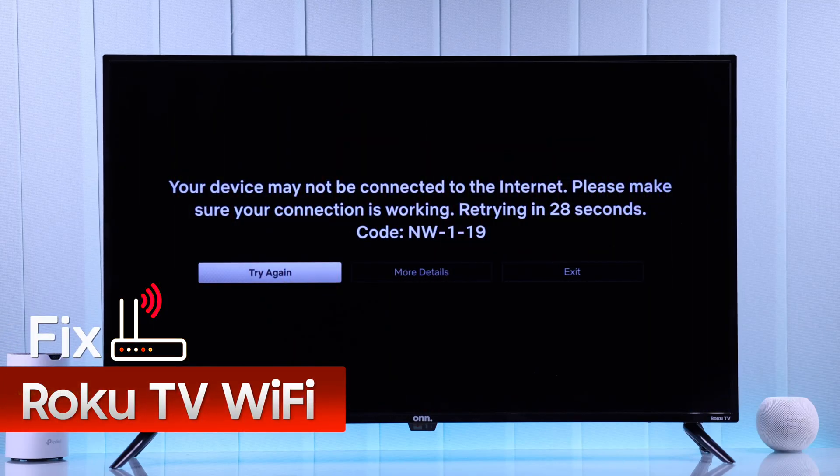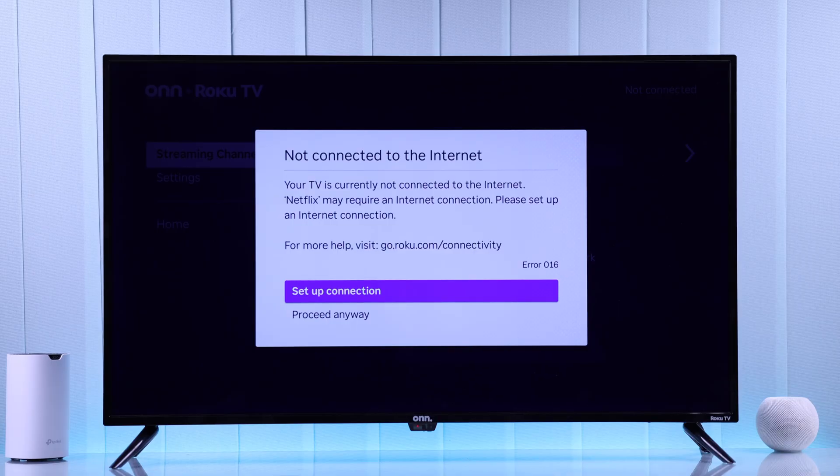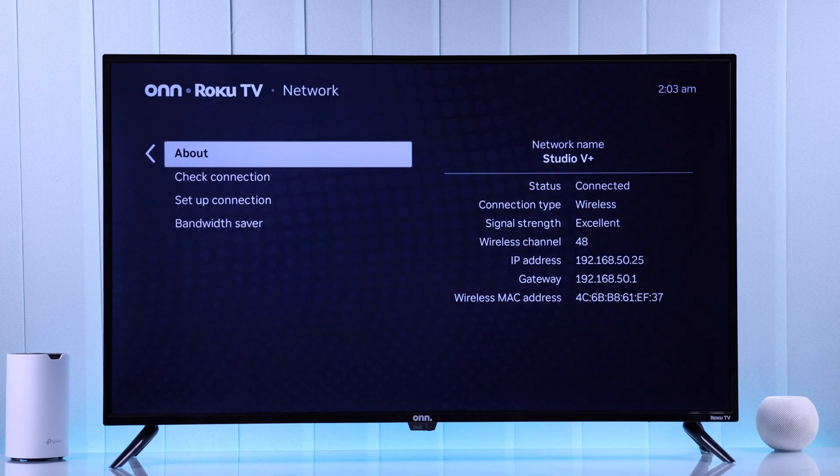If your Roku TV won't connect to Wi-Fi, shows errors like unable to connect, is connected to Wi-Fi but still shows no connection, or keeps disconnecting, then follow these easy steps to fix Wi-Fi on your Roku TV in less than a minute.